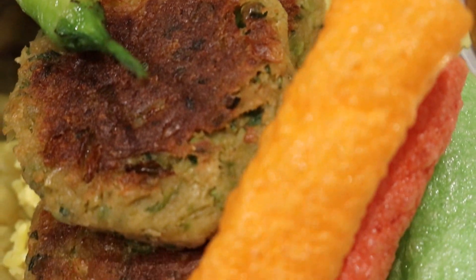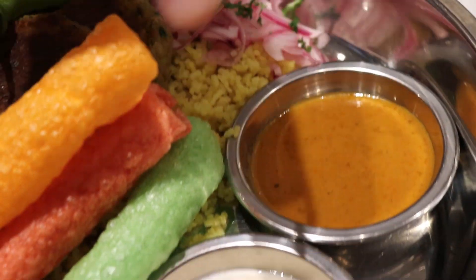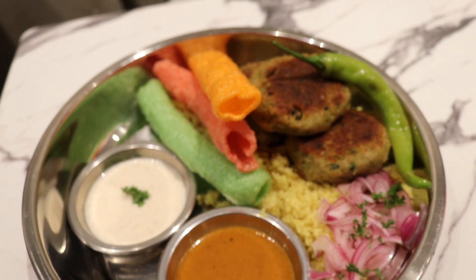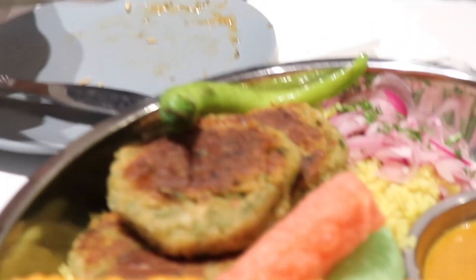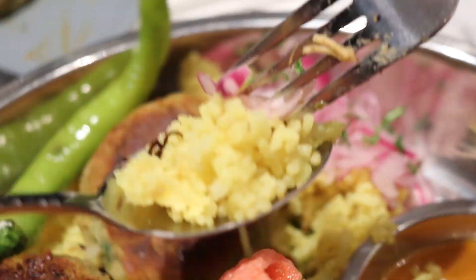So these are vegetable patties that they pan-fried. There's some pickled onions, some biryani, curry sauce and raita. If you don't want to eat a burger but you want something meaty and substantial, this is the way to go. I'm going to dig into this vegetable patty here — get some of the pickles, some of the rice, and a drop of the sauce.